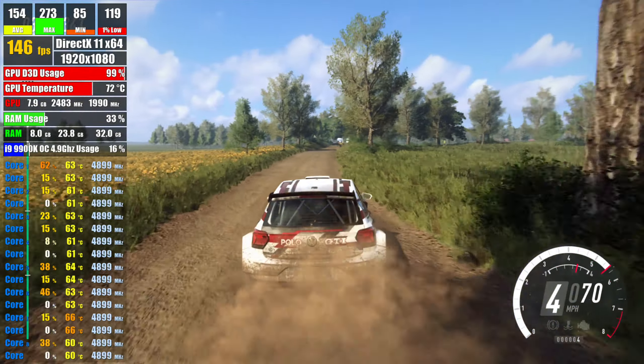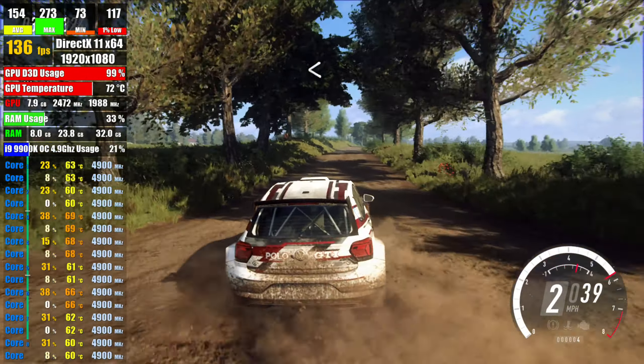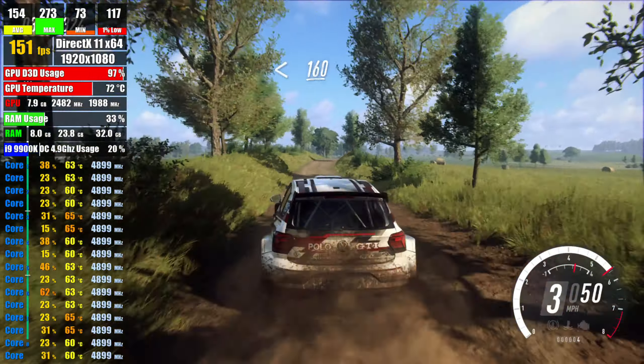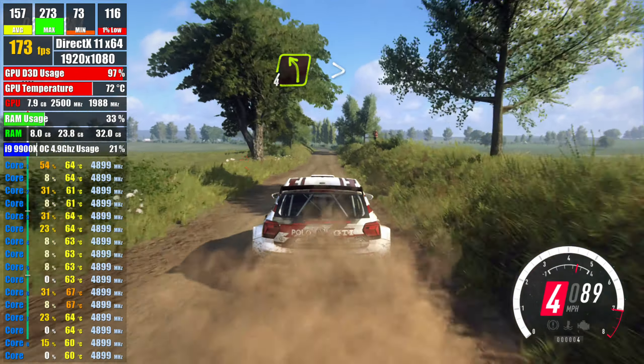1 right, 2 left opens, extra long, over crest, 160 over bumps, 4 left, extra extra long,